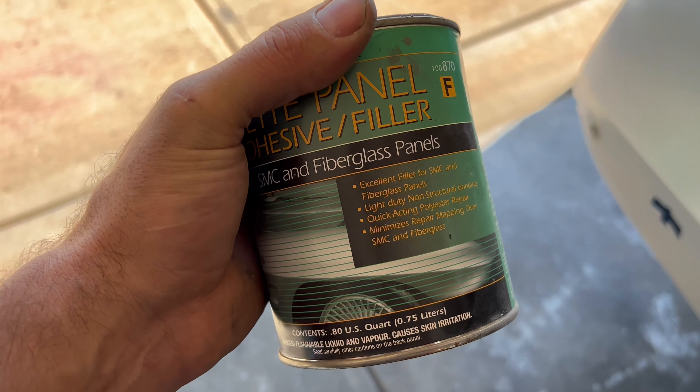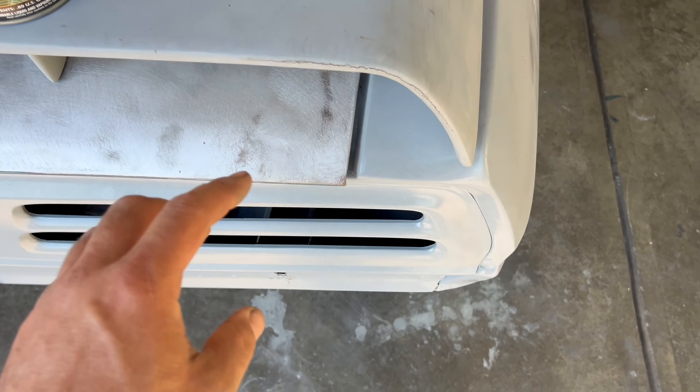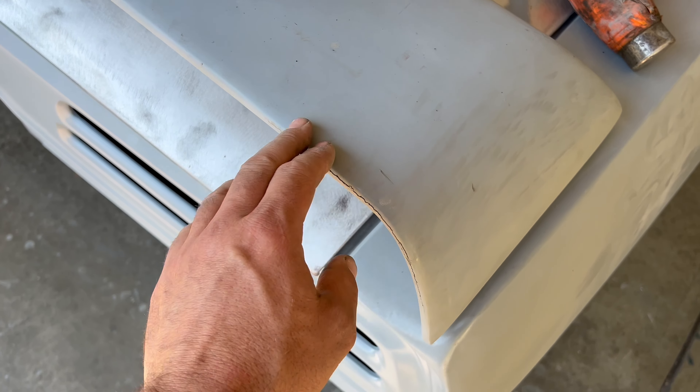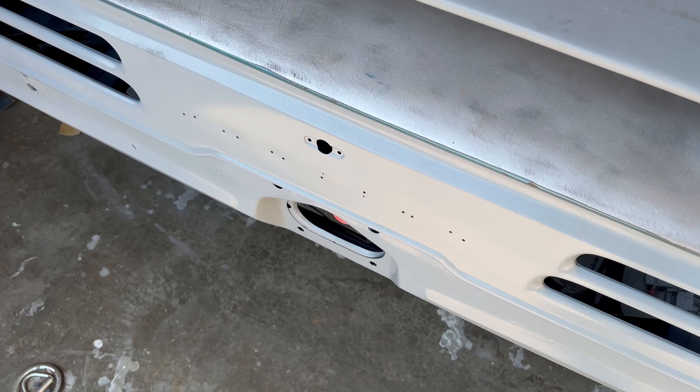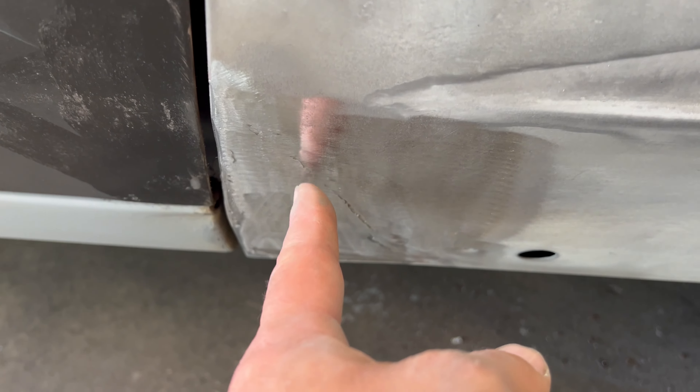Even our rear spoiler — this SMC/fiberglass filler stuff is a little spendy, but it is fantastic. It works great. You can use it as filler or a bonding agent to glue things back together. This spoiler was secondhand and has issues — it's got a deep crack in it. I'm going to end up cutting this crack open and probably using this stuff to fill in that void and then working it like a regular body filler. He got this spoiler pretty cheap, and this is why. Don't sculpt the whole car out of this stuff — you'll go broke.